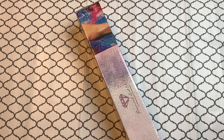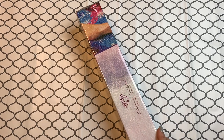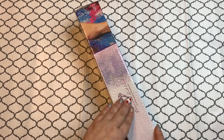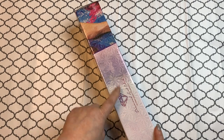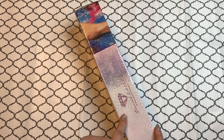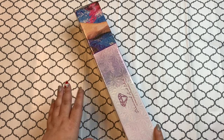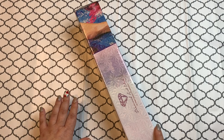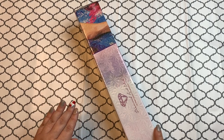Hey guys, welcome back to the channel! Jenny here, the Uncrafted Crafter. Today I have for you a Diamond Art Club oldie but a goodie. I ordered this particular kit quite a while back — I'm not sure if it was a pre-order or if it was out of stock — but it's not a new release. Like I said, it's an oldie but a goodie.